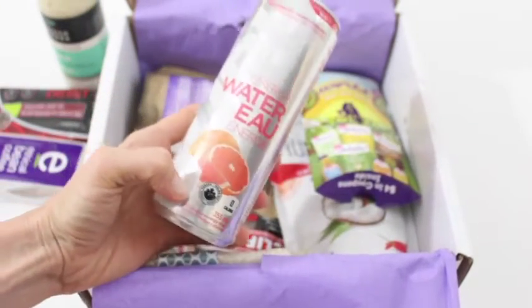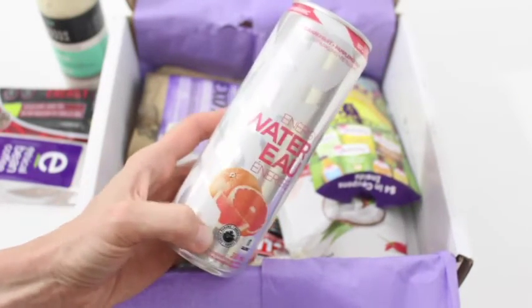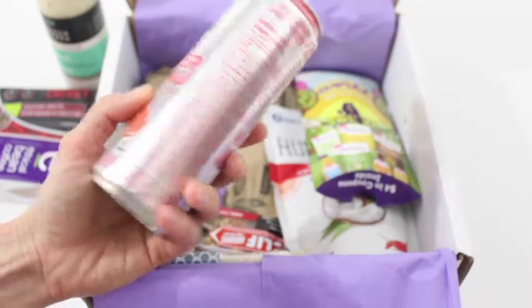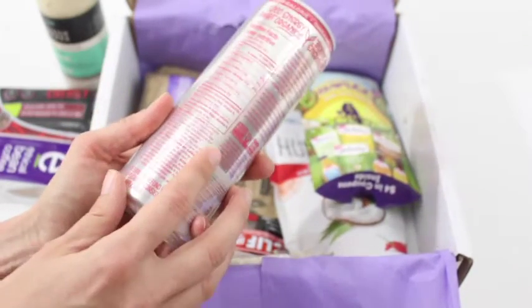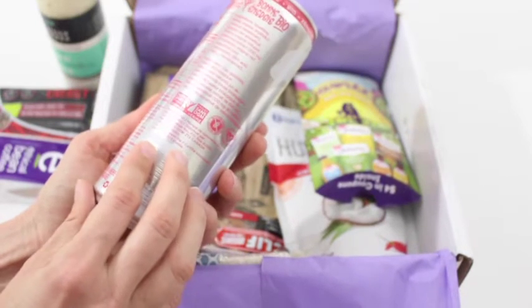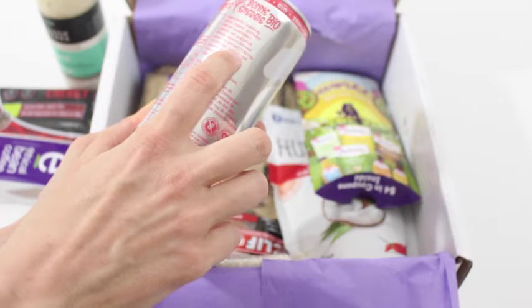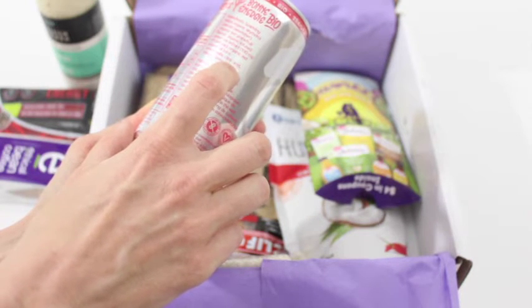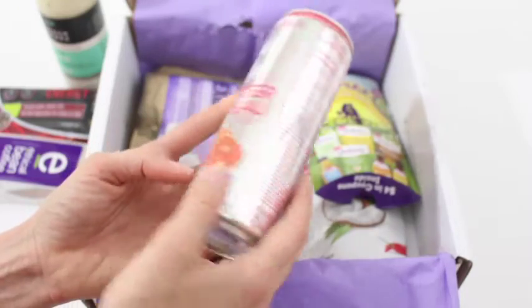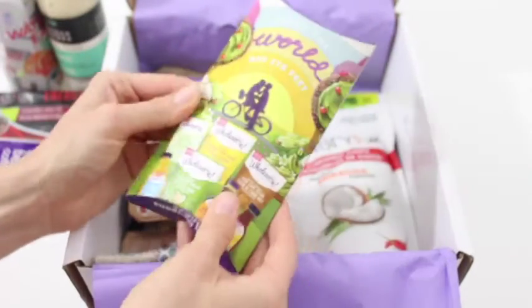Then what else do we have here? Energy water. Grapefruit. Sparkling. Organic. Zero calories. This is zero sugar — zero grams of sugar. What is it sweetened with? Sparkling water, natural sweetener, grapefruit flavor, green tea extract. They are like nailing it this month. This is awesome.